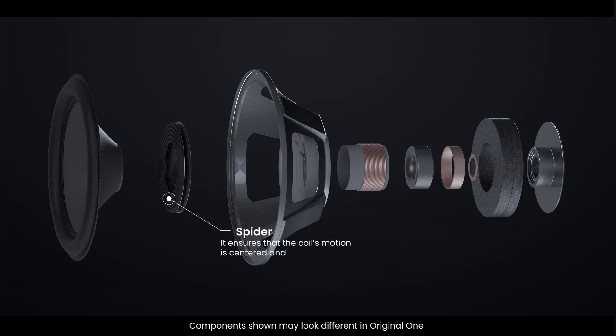Beneath the cone, you'll find the spider, a flexible ring that holds the voice coil in place while allowing it to move freely. It ensures that the coil's motion is centered and precise.